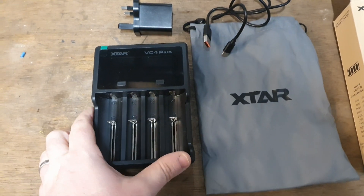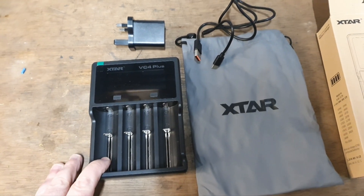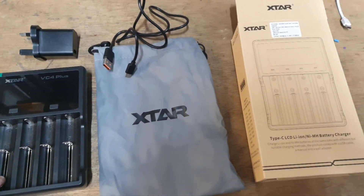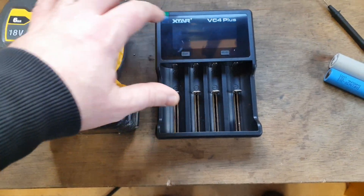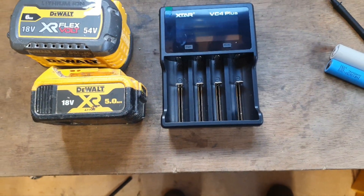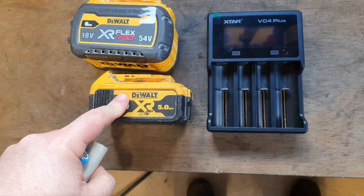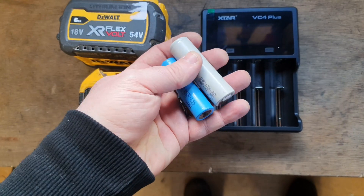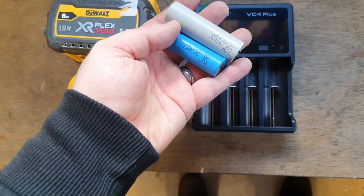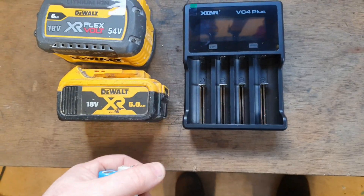Hello and welcome to my channel. Today I'd like to tell you about a nice little purchase I made — the Xtar VC Plus lithium-ion or NiCad cell charger. This is an individual cell charger for lithium-ion batteries. It charges the cells that go into these types of batteries; doesn't matter the brand — they usually have either 18650 cells or 21700 cells, and this charges both.